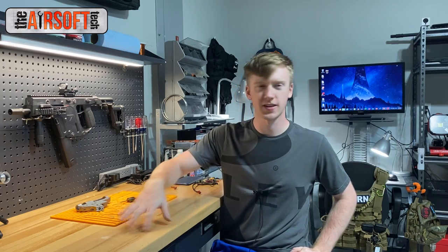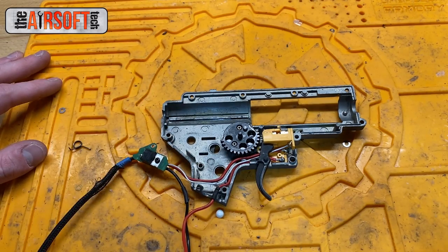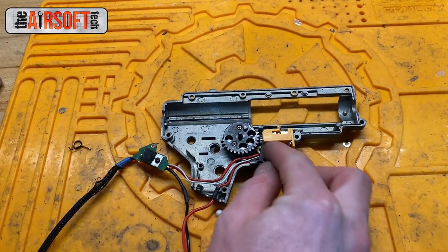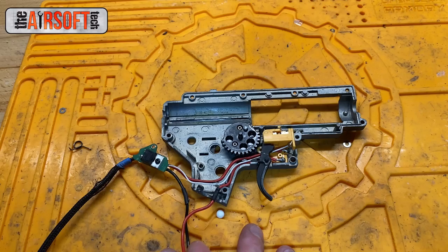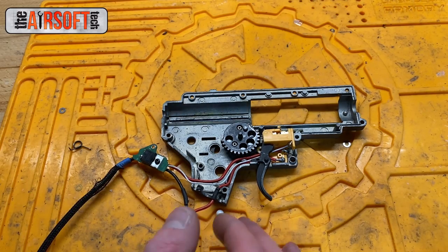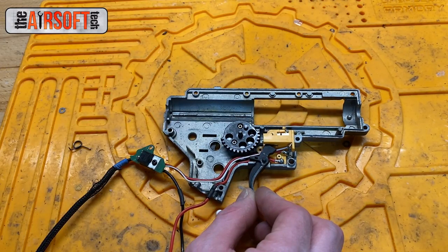This is an issue that only occurs in mechanical trigger setups within an AEG — this cannot occur with any of the fancy MOSFETs nowadays that completely replace your trigger setup. Let's take it to the workbench. The problem we're talking about is when your physical trigger resets completely fine in full auto but does not reset at all in semi-auto — it is actually stuck forward in semi-auto.